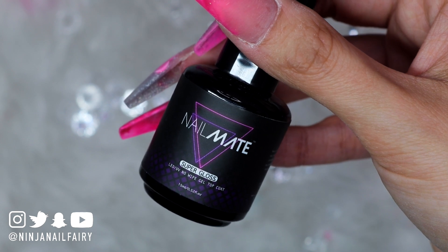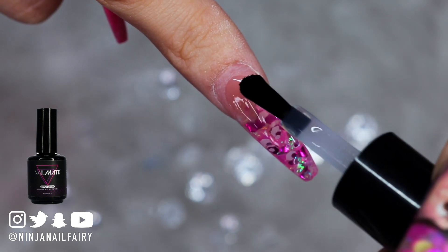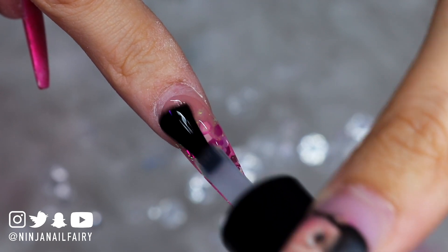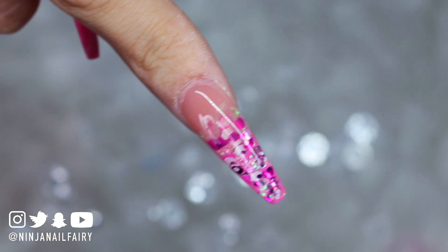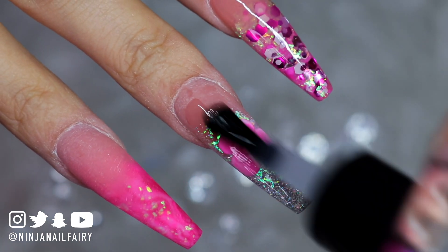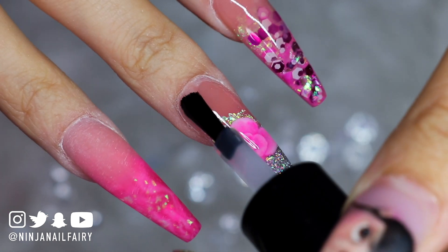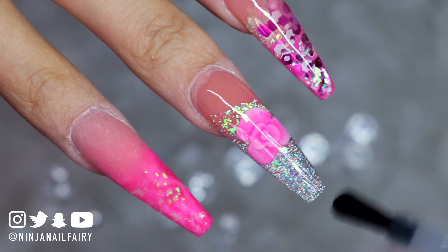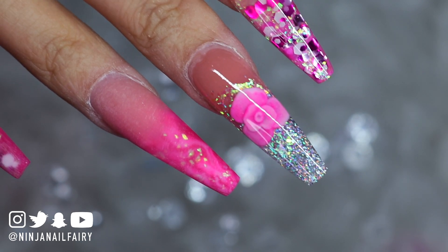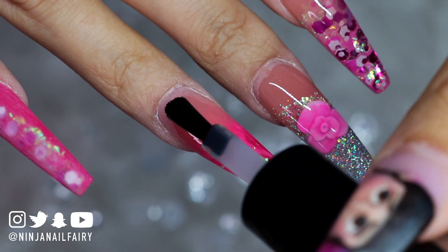Now that I've filed and buffed the nails and got rid of all the excess dust and debris, I'm coming in with Nail Mate Super Gloss — this is the no-wipe top coat and it's absolutely amazing. So many of you love it and it is my absolute favorite. Top coating the nails is my favorite part, so I'm applying my top coat now. I'm not going all the way to the cuticle area on camera, but I'll touch that up afterwards before curing in the light. How stunning do they look top coated — absolutely in love!